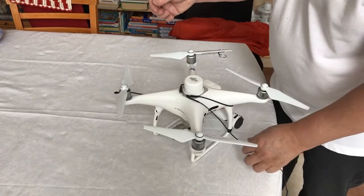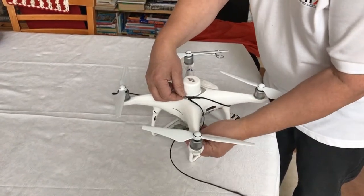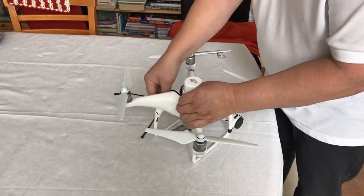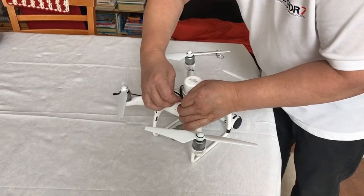The next thing is to connect the remaining line. This line goes first under the left front arm, then through the shackle, then under the right front arm, and again back to the shackle.